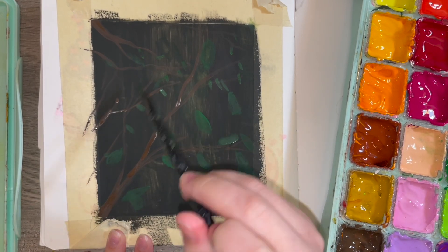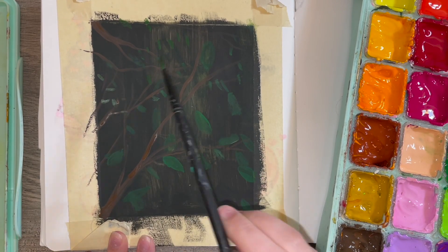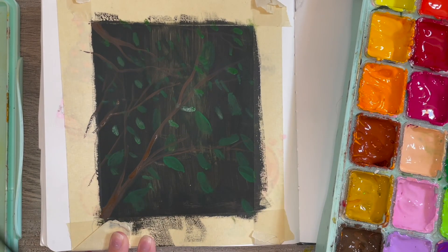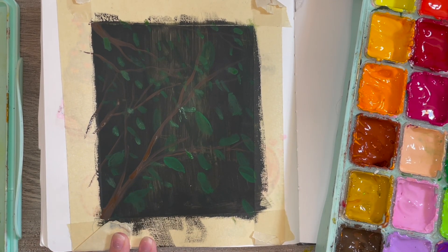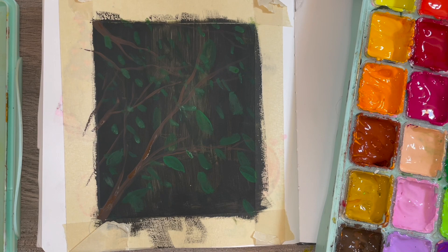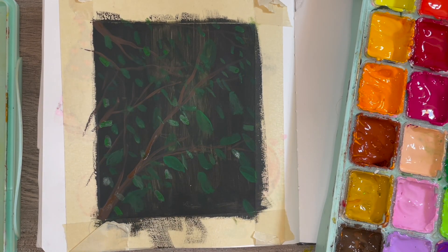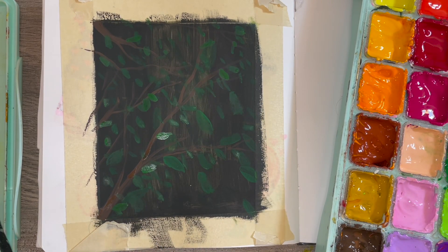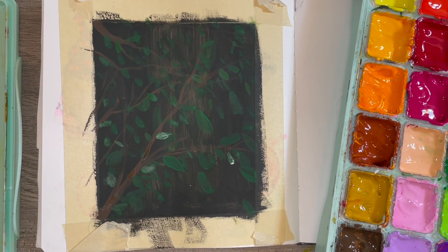I wanted to do one of those negative painting type things where you start off with the dark. It's the opposite of watercolor where you start with light and go darker, but I did jelly gouache because I didn't feel like mapping out all the different leaves — I just wanted to put paint to paper. So I went in with a black background and then added brown branches.